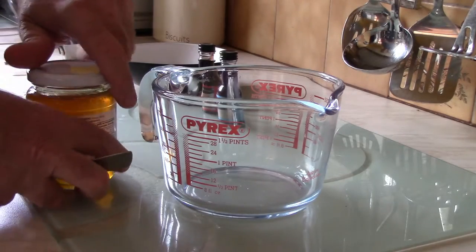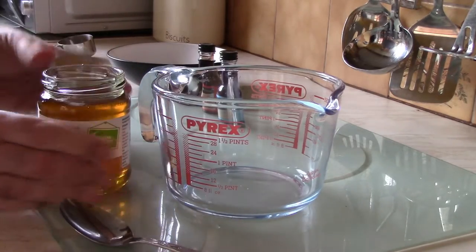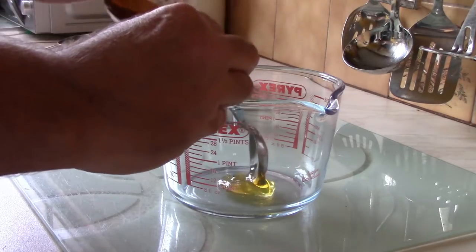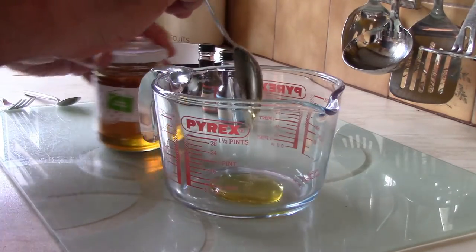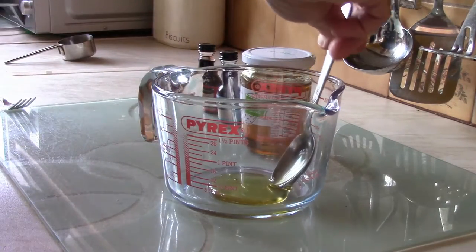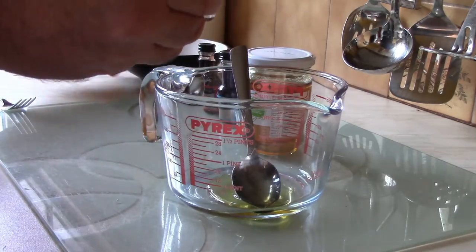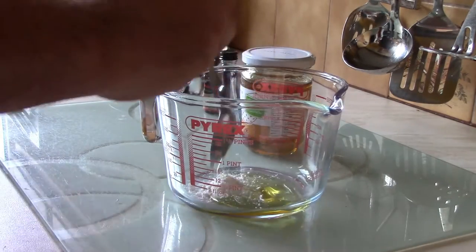So what I'm going to start off with is the clear honey. I'm going to get the top off — there we go, clear honey. I've got a dessert spoon to do this, so I'm going to put one dessert spoon of it in. I'm not going to make a lot just to start with. I've got a dessert spoon of honey in there. I'm going to have the tiniest bit of corn flour — just a teaspoon. A tiny bit of corn flour in there, and I'm going to mix that together.